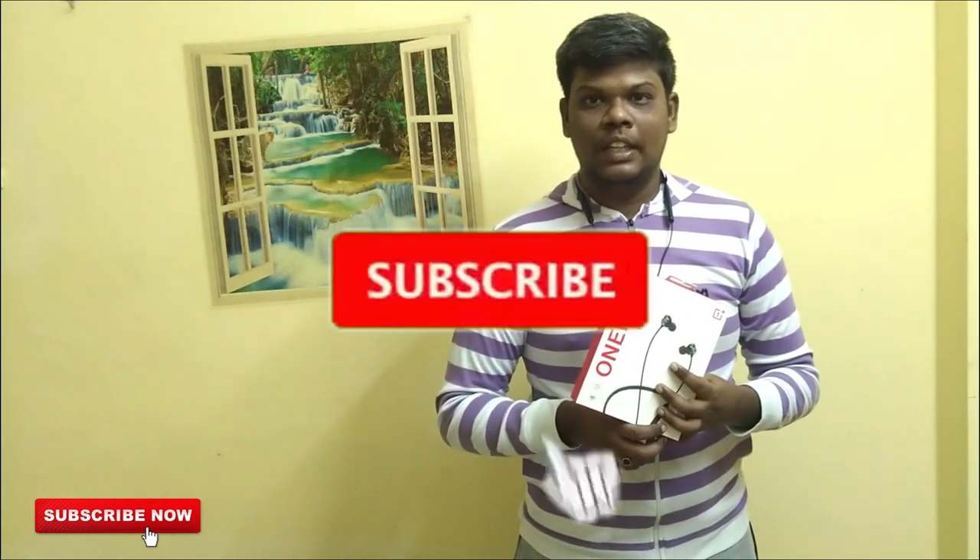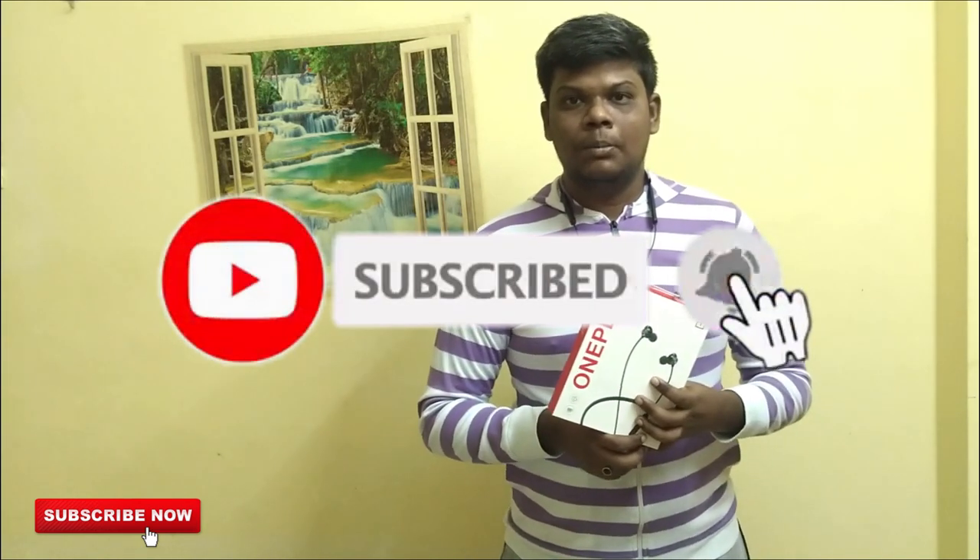If you like this video, share this video. Subscribe. This is Pradeep signing off.